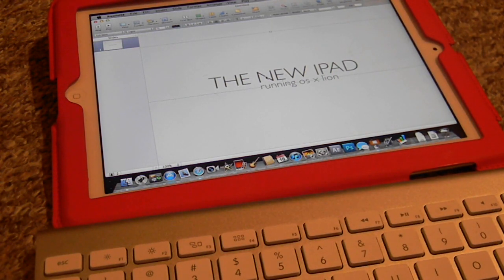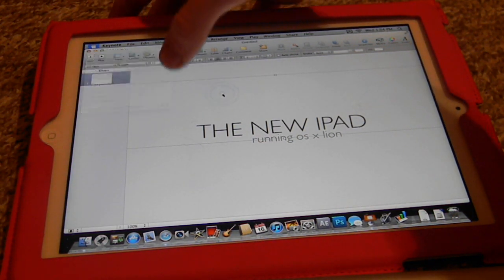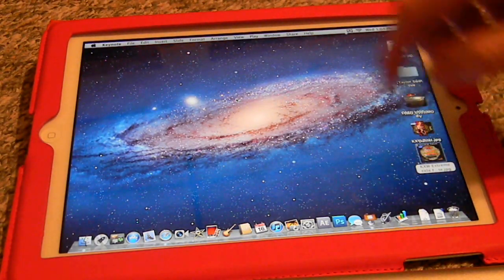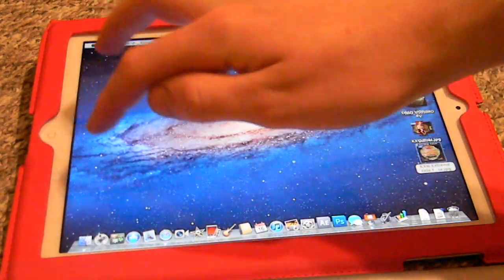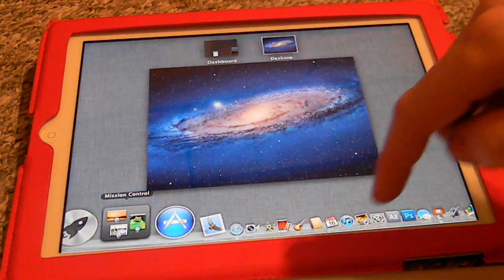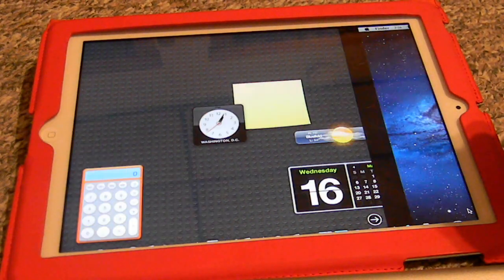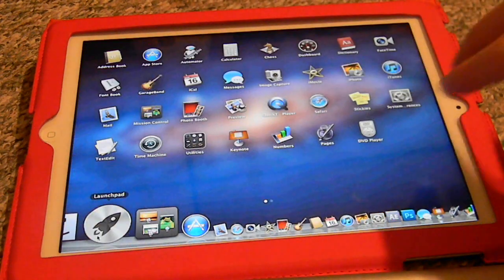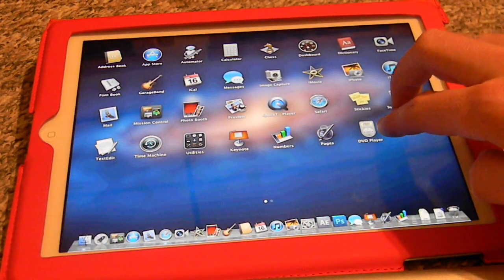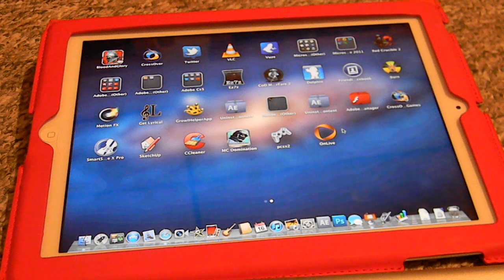It just wants to do a black screen on that, so like I said not everything's a hundred percent. We'll close that out — I do not wish to save. Mission Control, as you can see there, everything on it works. Launchpad, as I said earlier, is a bit of a pain. You actually have to hold your finger down for a second or two to get it to go, but then after that it does all right.